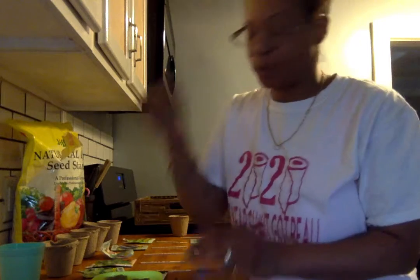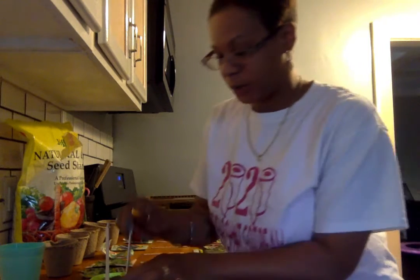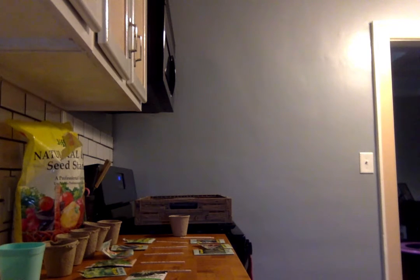I put the popsicle sticks in so I know what I'm growing, because I have a couple things I've already planted and I don't know what they are. I'm going to stick this in the window with everything labeled so I can get some sun when the sun comes out.